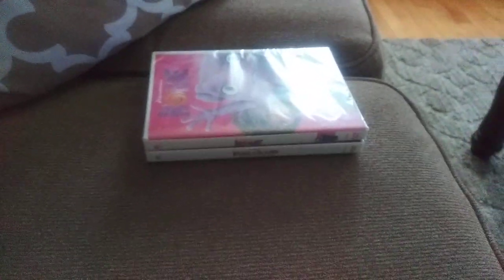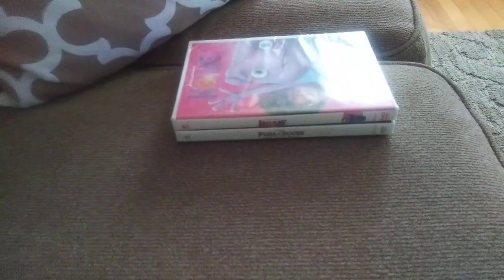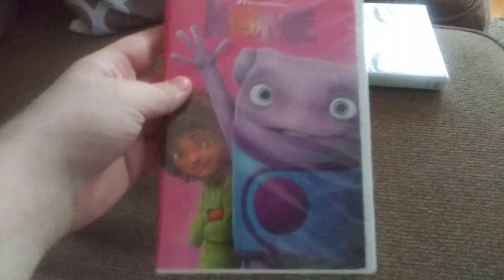Hello everybody, welcome to my very first double DVD unboxing! This is my very first one, I haven't done any double DVD unboxings before. Let's get started — the first one I have is Home. I got this DVD from Walmart today, so let's unbox this.